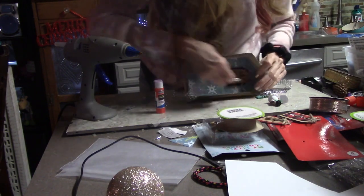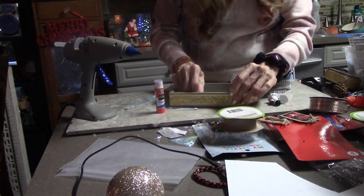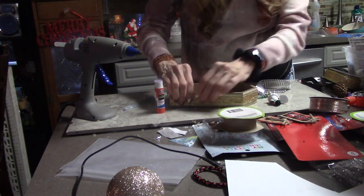I also have this other ribbon that I got from Dollar Tree and I'm putting it on the inside — it's got a little bit of gold and a little bit of silver.